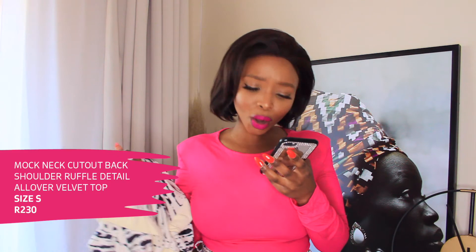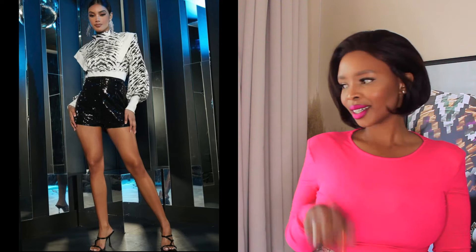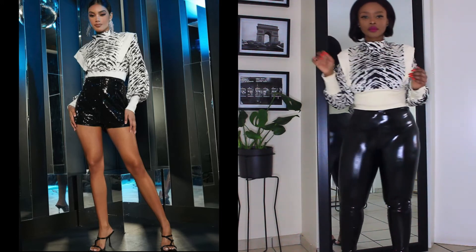This top is giving me tiger vibes — I really love it. It's got cut-out detailing at the back. It's called the Mock Neck Cut Out Back Shoulder Ruffle Detail All Over Print Velvet Top. I got this for 230 rands in a size small. I'll link everything down below. I really love the quality — it's quite thick. This is for when it's cold out but more of a night-out outfit. The model looks cute, but look at me — I'm styling it up with some black leather wet tights from H&M.